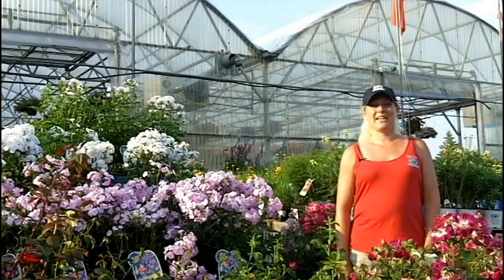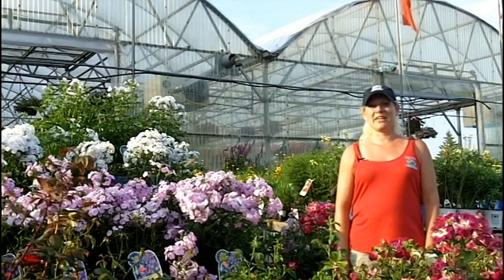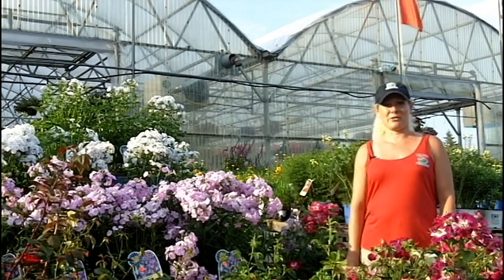Hi, I'm Jen Weber from Mike Weber Greenhouses, and today I'm going to give you some great tips to keep your plants looking as great as they did when you bought them from the store.